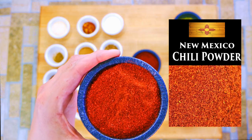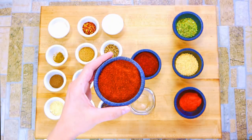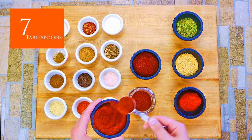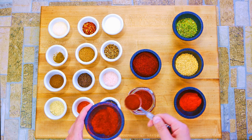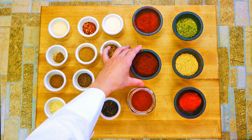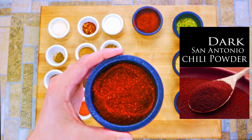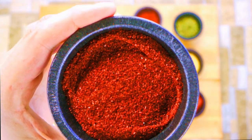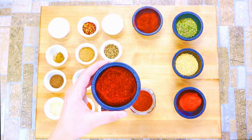We're starting off with the best chili powder you can get in the United States, which is New Mexico chili powder — this is not the stuff you get at the grocery store. I'll have links below for all these ingredients so you guys can source them easily. We're using New Mexico as our base, and then we're gonna use a San Antonio chili powder that's dark, which means they roasted them longer and developed the flavors more.